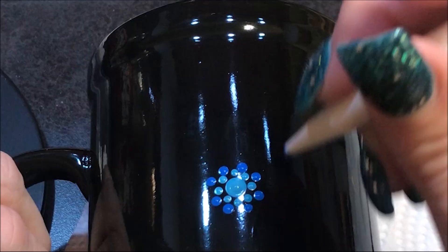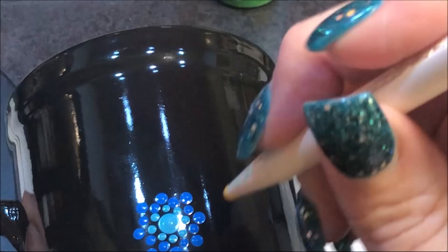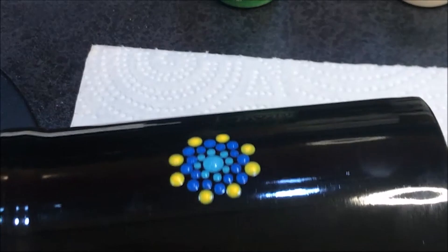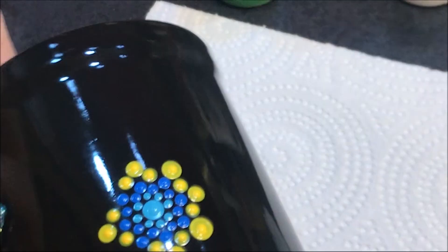That was with a four. I'm going to go up to a five and do another row in that blue. Now I'm going to go up to a six and I've got this bright yellow color. With a number seven I'm going to use yellow again and do every other one. Then with a number nine I'm going to do the opposite ones.